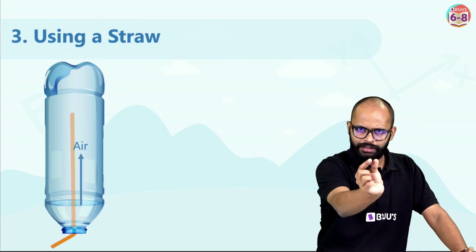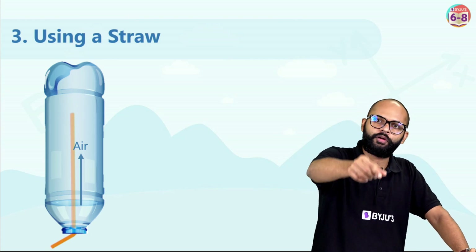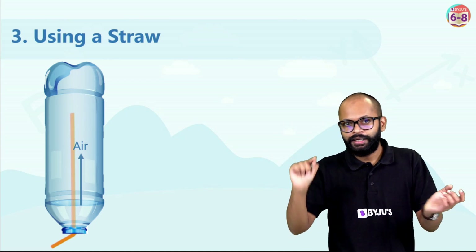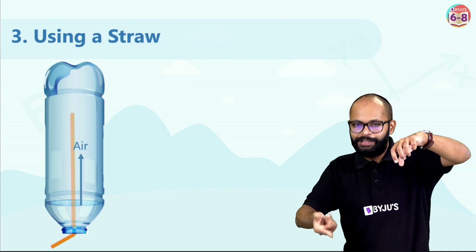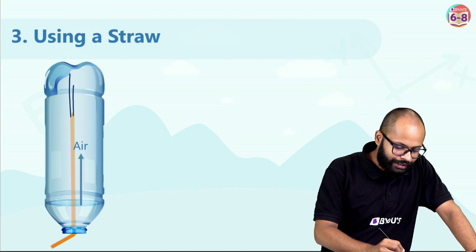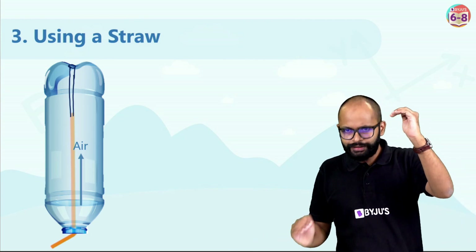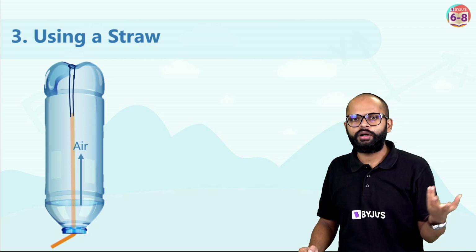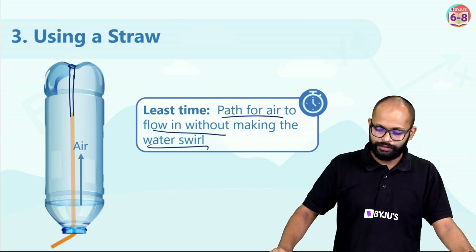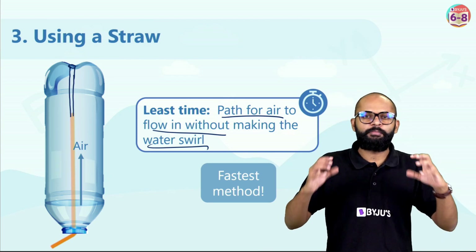When you put your finger on the straw's mouth, the air inside the straw stays — water does not enter the straw. We want the straw to be a pathway for air, not water. This straw becomes a highway for air to go inside constantly, while water cannot enter. You remove your finger only when you turn the bottle upside down. Make sure your straw is long enough to reach the base.